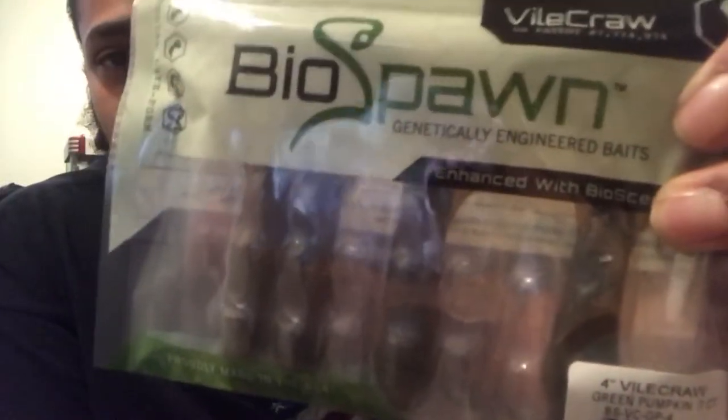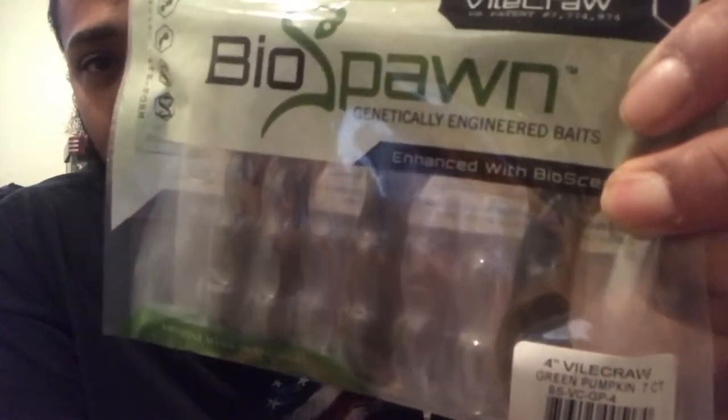Hey guys, how you doing today? This is AJ Fishing doing a review today on two soft plastic baits: the Rage Tail Twin Tail Menace Grub in green pumpkin purple, and the BioSpawn Vile Crawl in green pumpkin.